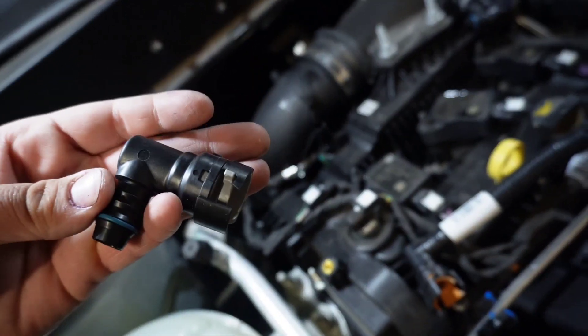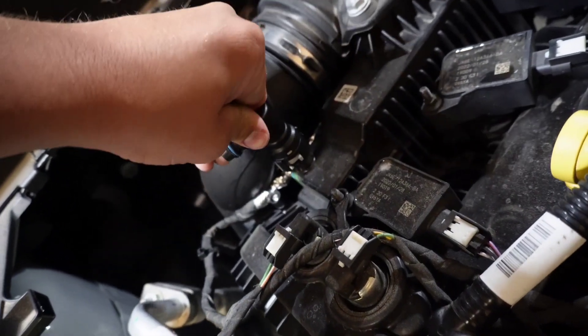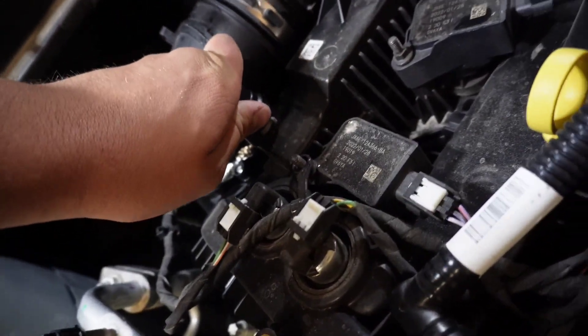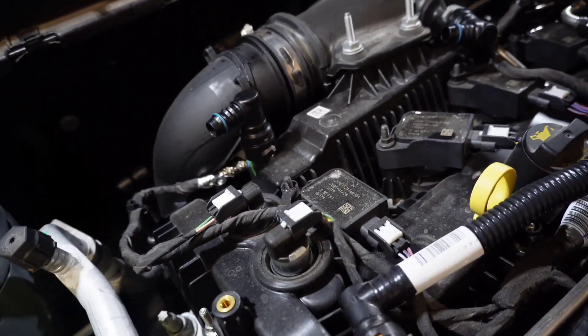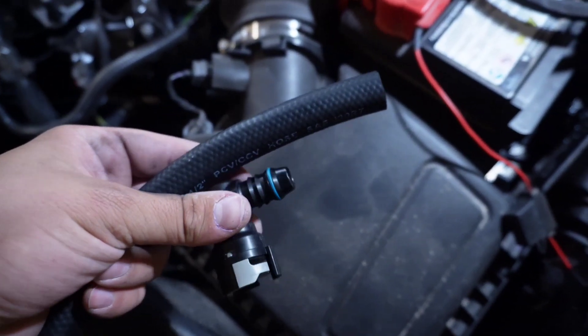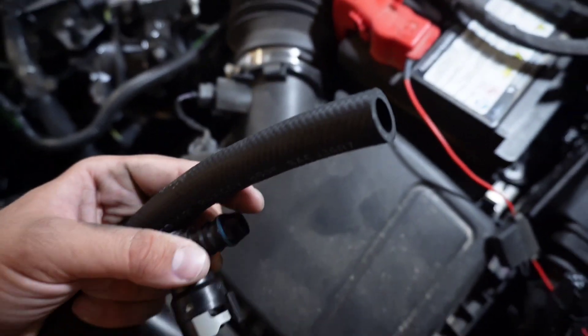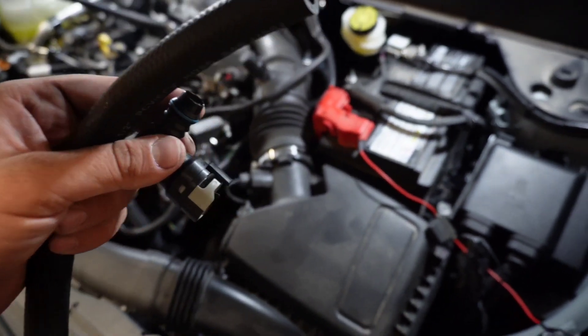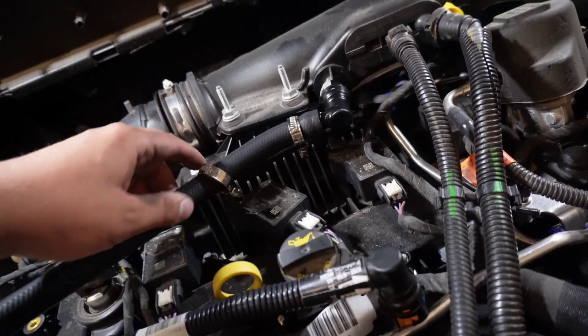The new fittings are just push-connect, so you push them until you hear a click — right there. Pulling up, it's not coming off, so we're good to go. I'd recommend spraying a little bit of penetrating oil on the fitting and inside of the hose so it slides on a little bit easier.